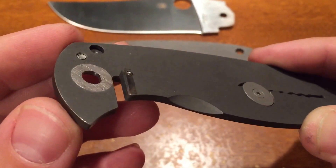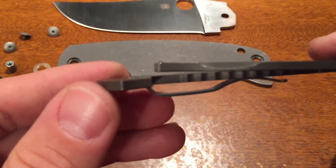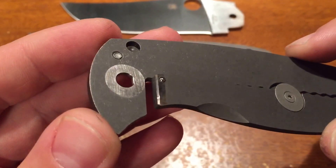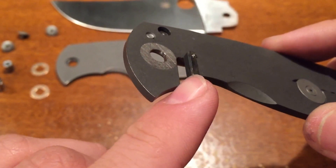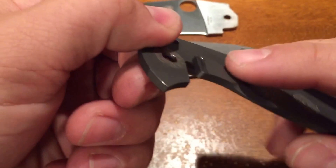That makes it look like it has later lockup, when really it's almost like a Sebenza 25, where that ball doesn't come all the way to the end, so this lockup right there doesn't come into contact with the actual tang of the knife until it gets past that point.